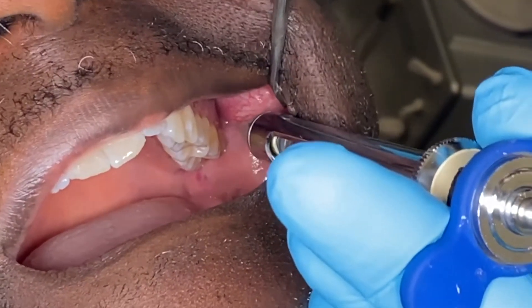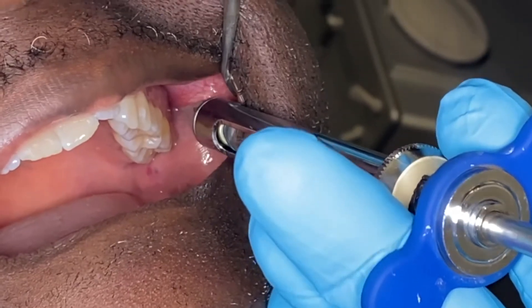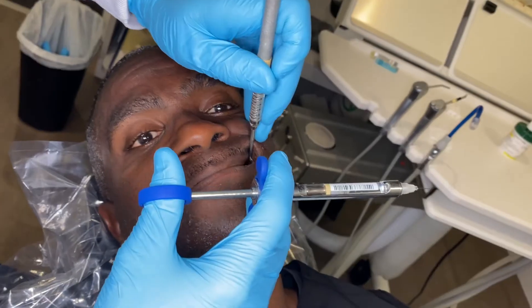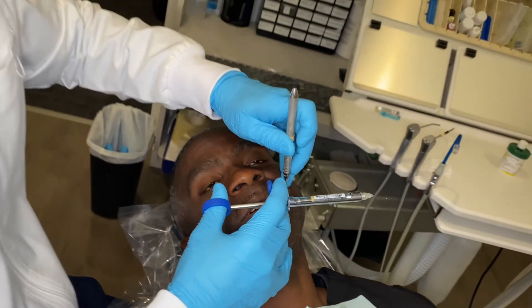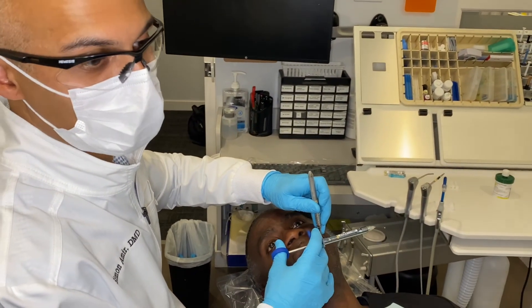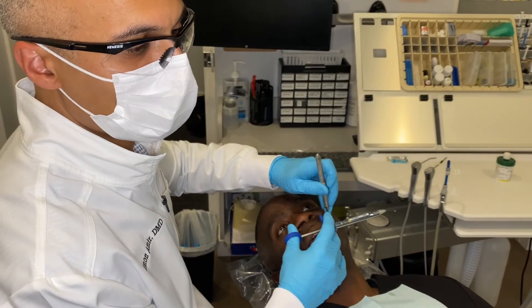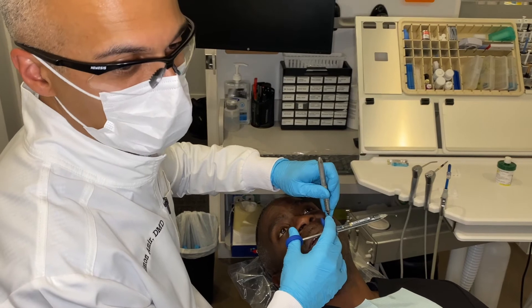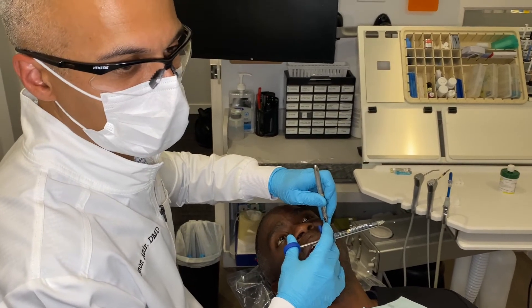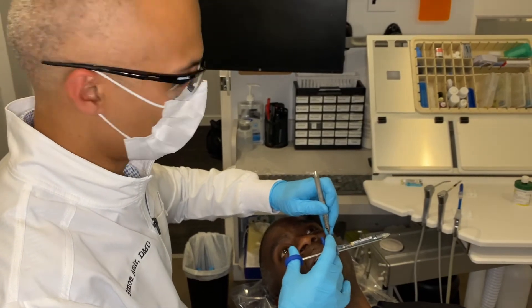A really good test to know whether teeth are actually numb is to use cold. We use a refrigerant spray, but you could use a piece of ice. If they can't feel the cold, the tooth is numb. You'll know with your patients really whether they're numb because they'll say, 'I'm out of pain now,' and that's obviously what you're going for.